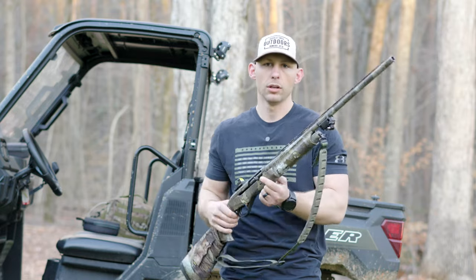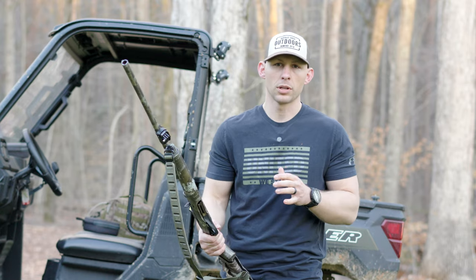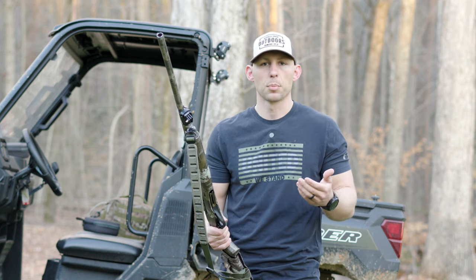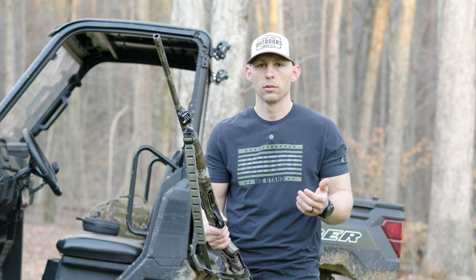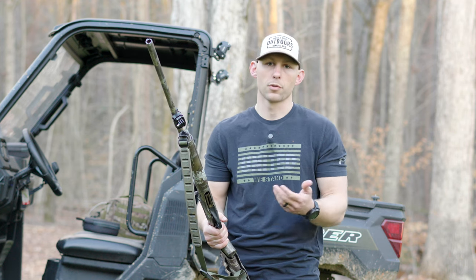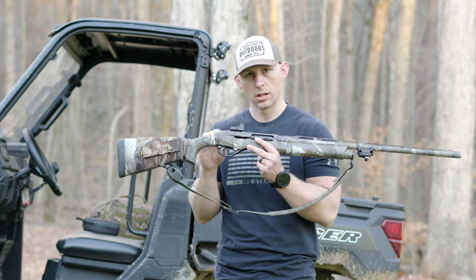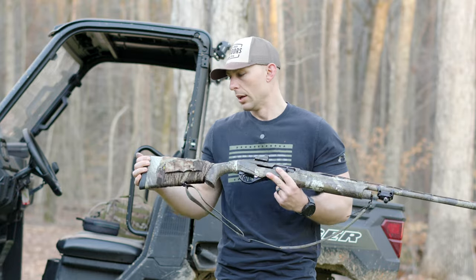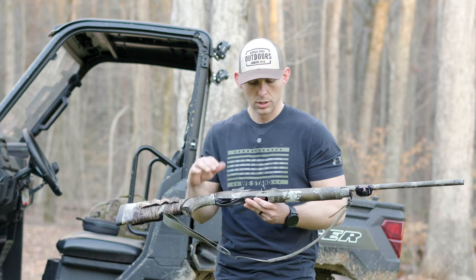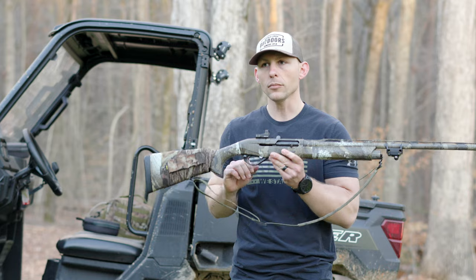I really think the 20 gauge is the key size, at least for the type of turkey hunting that I do. You don't get the kick of a 12, shells are a little bit cheaper, and you get that small compact lightweight size. That's pretty much it — new Benelli M2, I love this system.